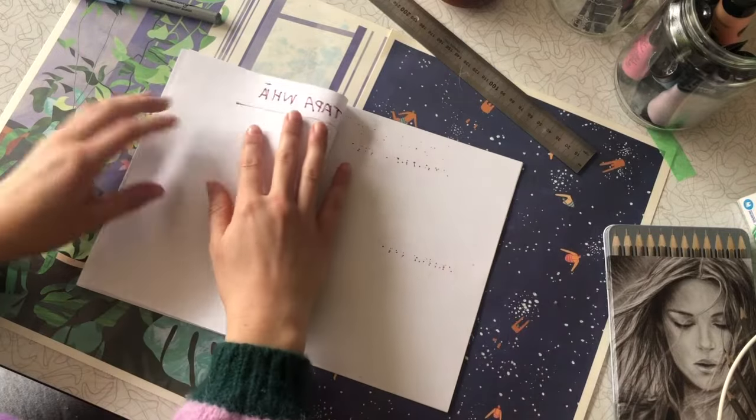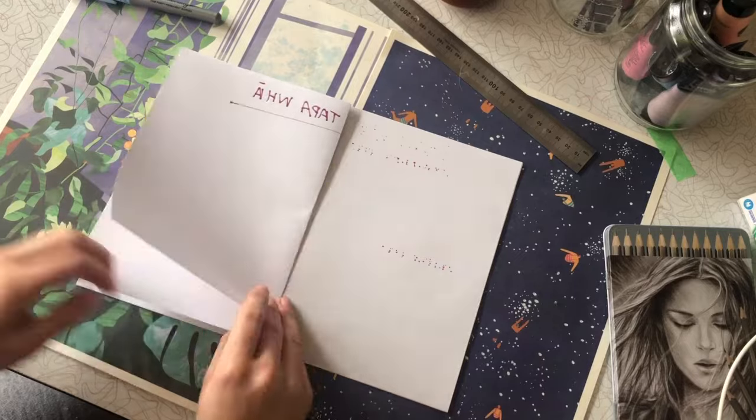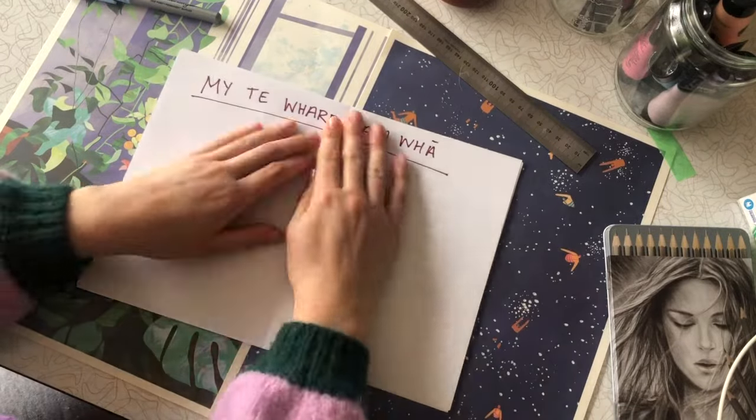Let's start by drawing our whare in the middle of the page. I found that by folding the page in half it made it a lot easier so I could draw my whare in the centre.